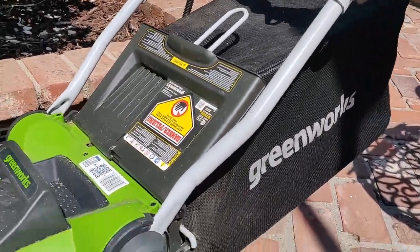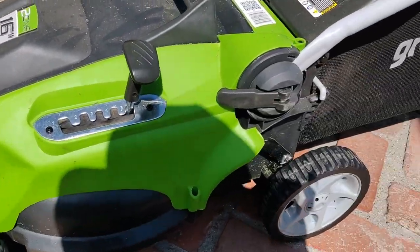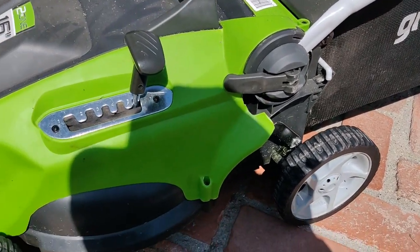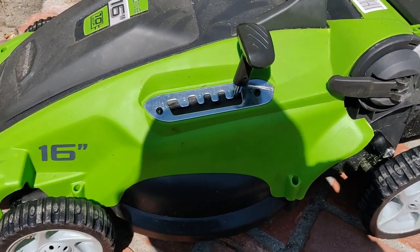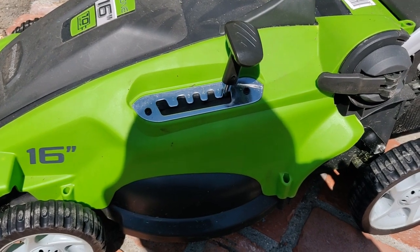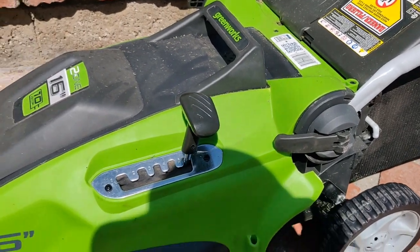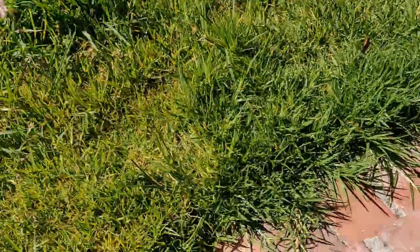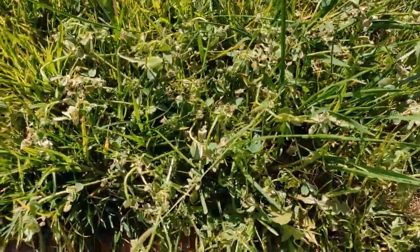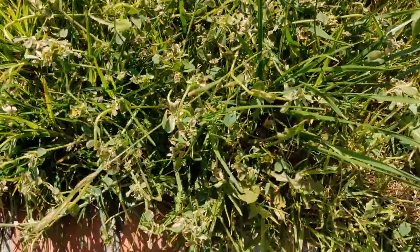I got this for less than $150 and I've used it a lot and it hasn't disappointed — it's pretty good, gets the job done. And the results for the weed killer are these right here.